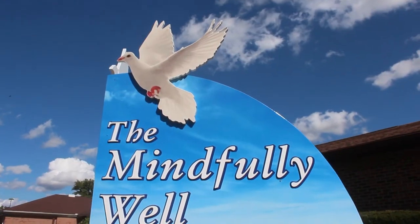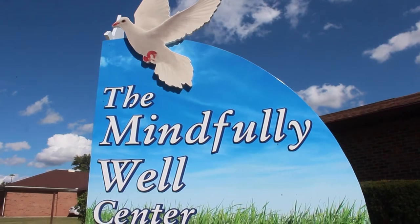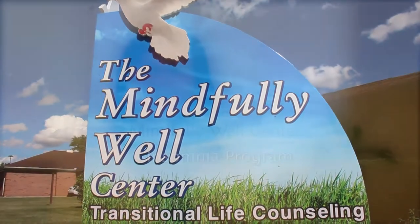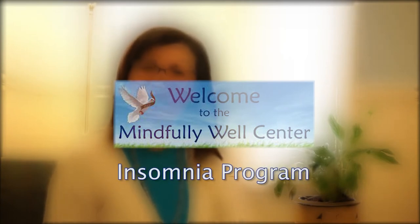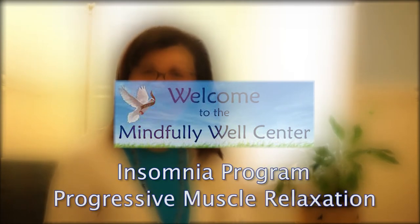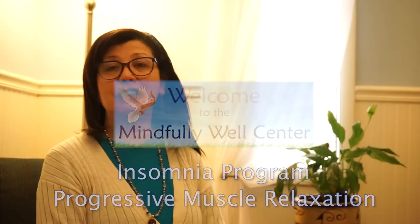Greetings and welcome to the Mindfully Well Center. Today we come to you with the Mindfully Well Center Insomnia program. This portion of our program covers the progressive muscle relaxation. This is an exercise that you do prior to bedtime. Some of you have various different times that you go to bed, so you may use it at your predetermined bed prep time that is in your daily schedule.